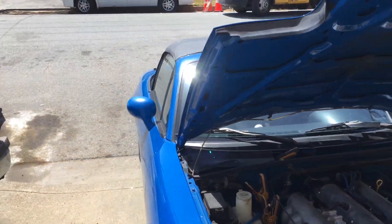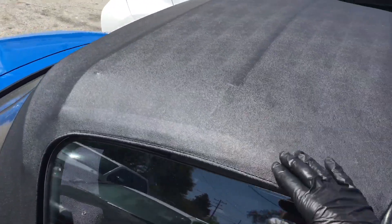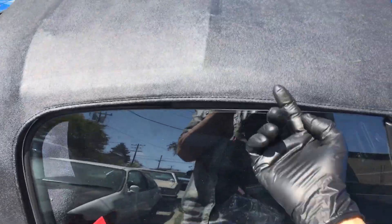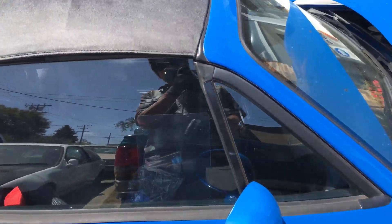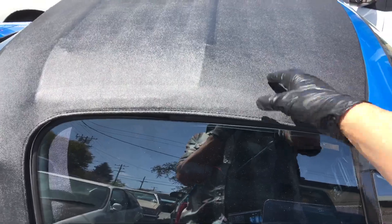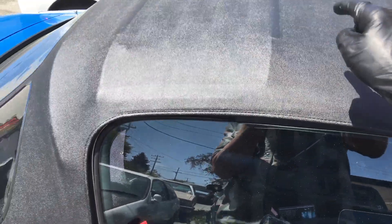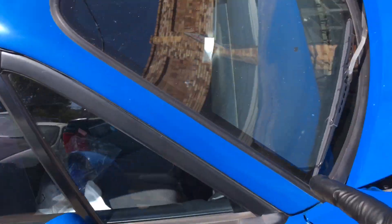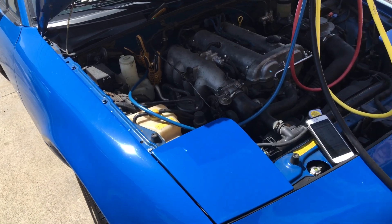Now this is a ragtop — a black soft top, whatever you want to call it — and there's no insulation in here. This thing is hot. When I get inside, I can literally feel the radiant heat hitting my head, the side of my face, my shoulders, and the tops of my arms. This thing is so hot.